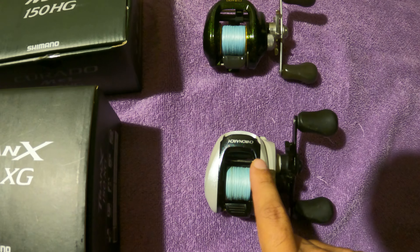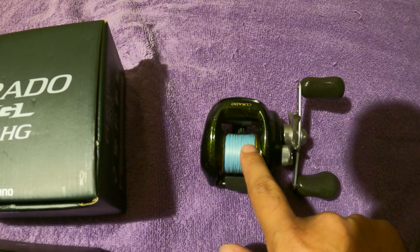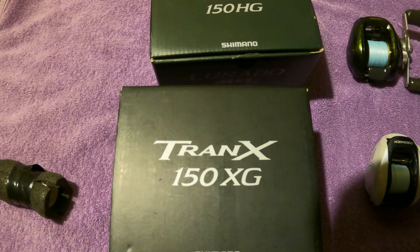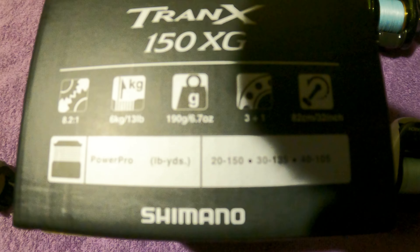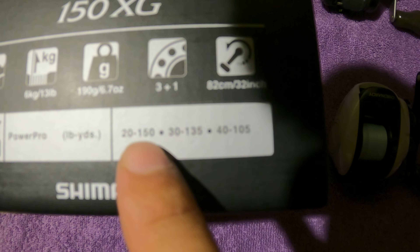The Cronarch 50 holds 150 yards of 20-pound Fins XS braid, and the 200 holds 150 yards of 30-pound same braid. Now these new ones are 150s, so the real question is how much line they hold. The box claims 150 yards of 20-pound and 135 of 30-pound — I kind of doubt this. If you plug it into a line capacity calculator, it's probably more like 100 yards of 30-pound.